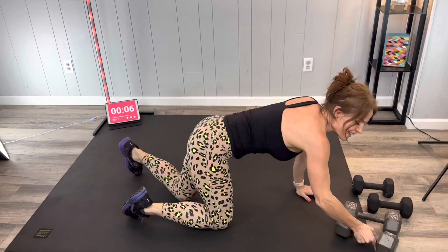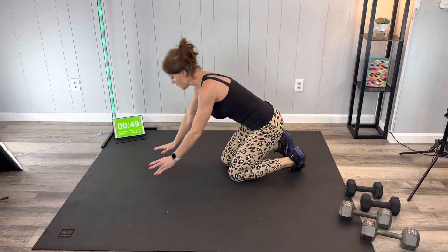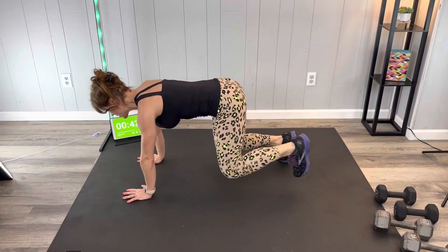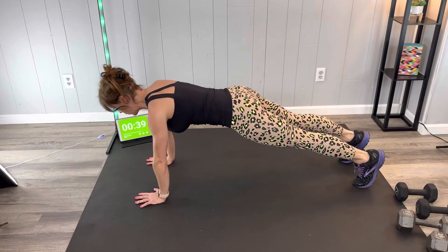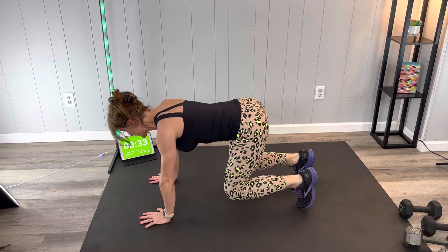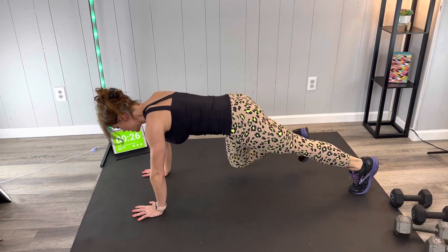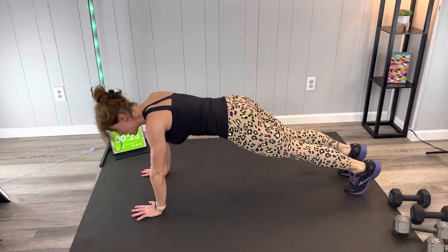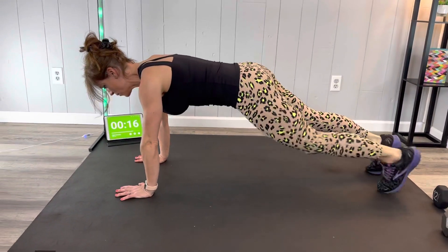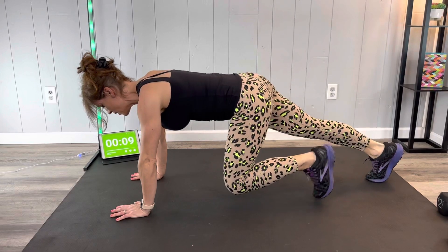Next we have the beast plank walk — no weight for this one. Core is going to stay strong, toes tucked. We're going to step, step — walking from beast position to plank. Breathe through it, nice and controlled. The back stays relatively still, hips are in the same plane the entire time. Just the feet are moving and you should feel the core working.